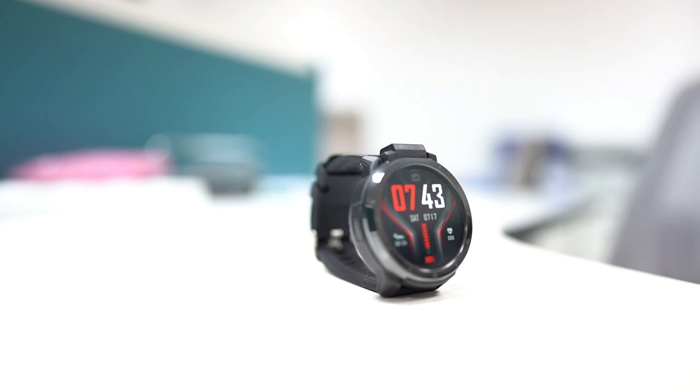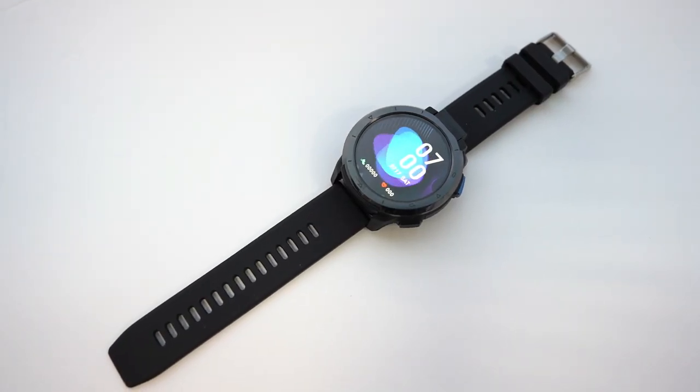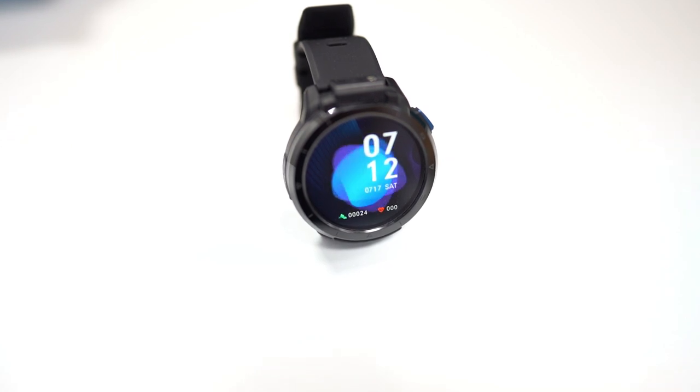It can do a lot more than that, which we will cover in our review. But before that, we want to appreciate Cosmic and Zibang for sending this amazing watch for testing and review without any strings attached. I promise we will not be easy on them.